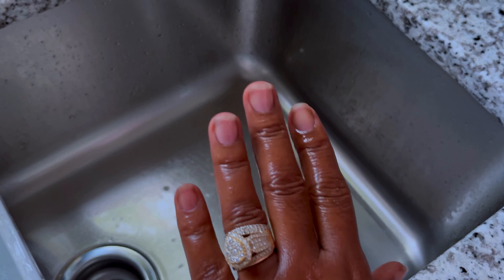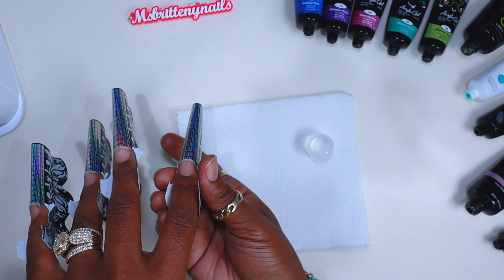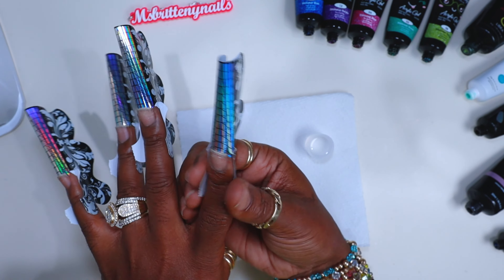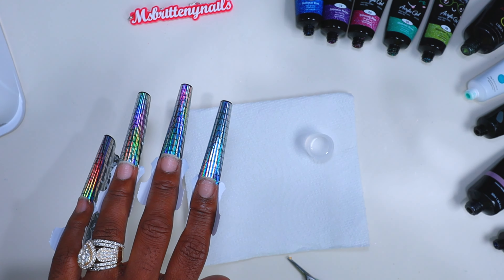Now this is my form application. I get these forms from Amazon under 'thick nail forms.' I'm not sure who the seller is, but just search thick nail forms and they will pop up. Here I'm just cutting a little slit on the side to relieve the pressure. I also have a detailed video on my form application if you guys need that. I just put it on there, close the second tab, relax my finger. When I relax my finger, I'm looking at the form as if it is the nail — this will tell me how the nail will look after it's all done.